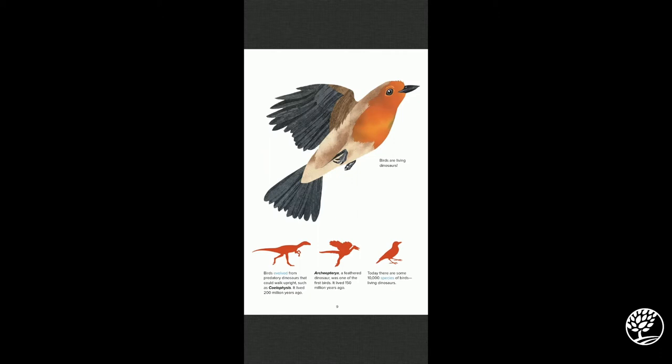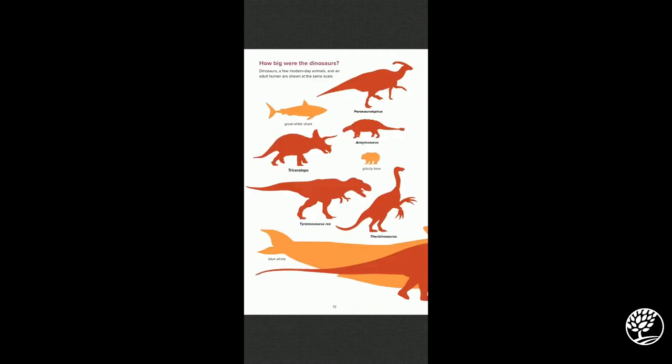Birds evolved from predatory dinosaurs that could walk upright, such as the Coelophysis, which lived over 200 million years ago. The Archaeopteryx — the middle one you see here — was a feathered dinosaur and one of the first birds; it lived 150 million years ago. Today there are some 10,000 species of birds, or living dinosaurs — pretty crazy to think about.